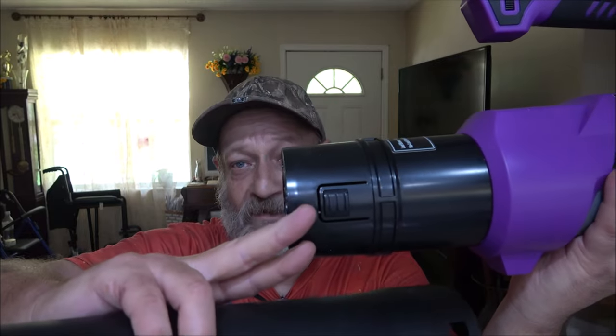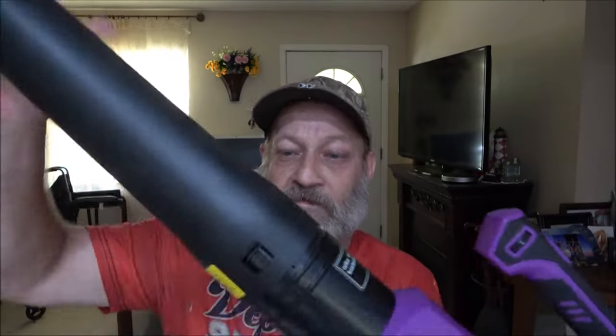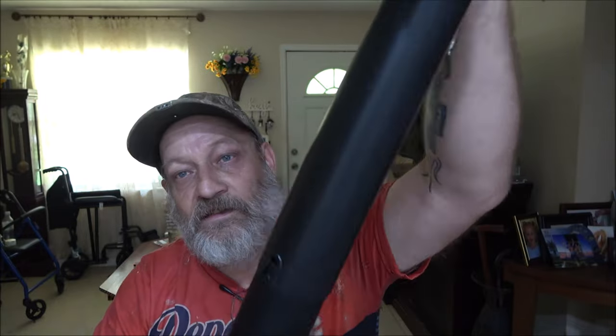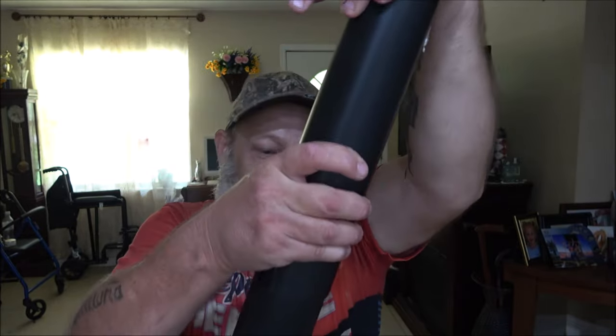So technically it's got more than 6 speeds on it. Just line your holes up with your tabs right there. Push it in until it clicks — it goes on the end, there's a notch on each side. Just line them up, push it on, and that's it. It's on there nice and tight.